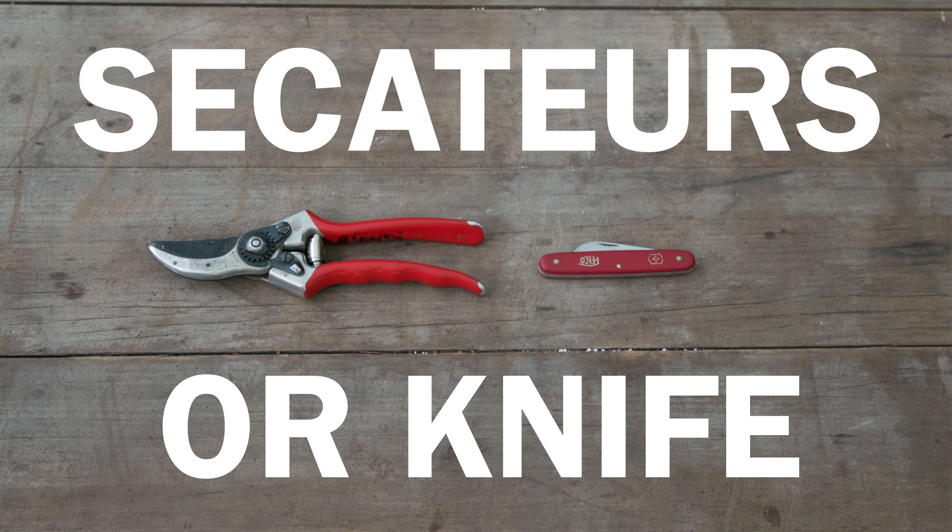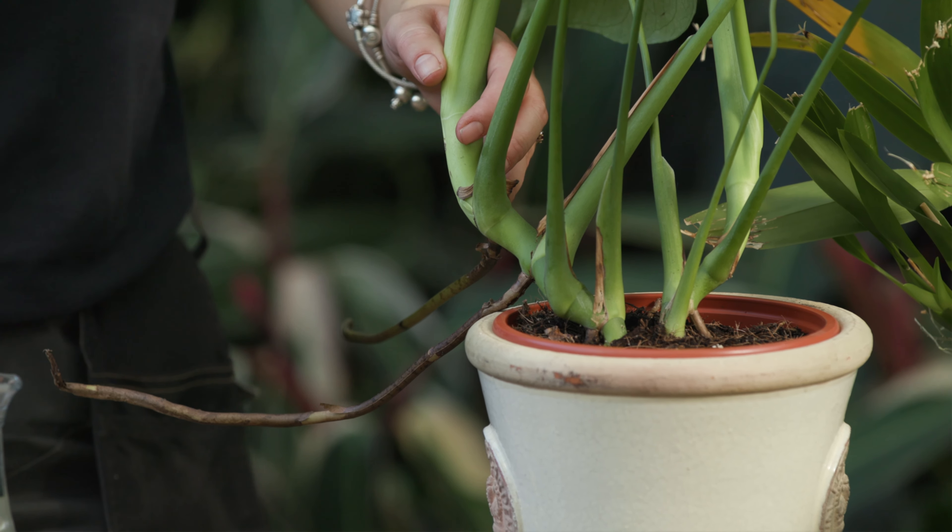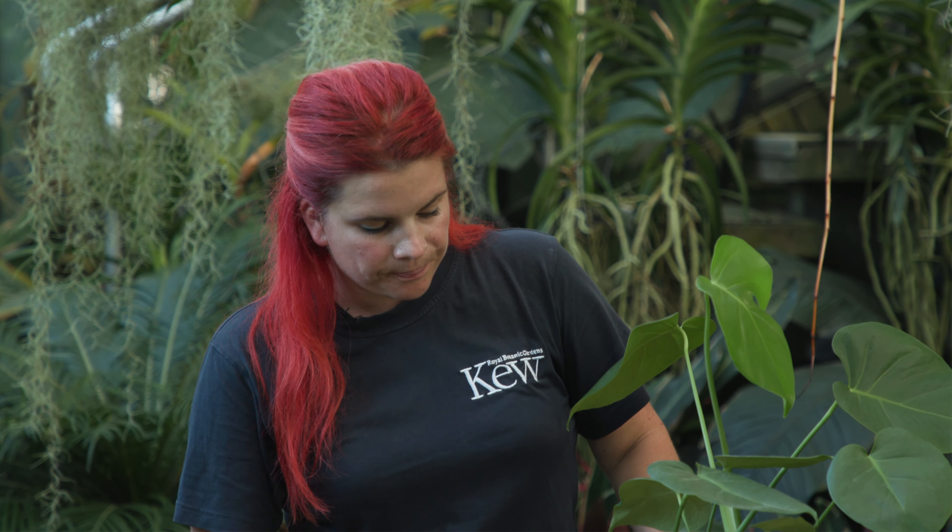To propagate your houseplants you will need plants, some secateurs or a knife, water, pots, compost, a jug or a container with water, and maybe some cat litter.